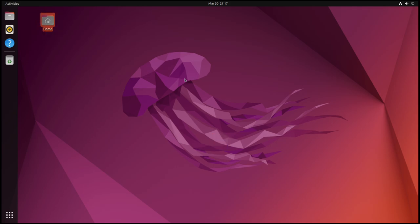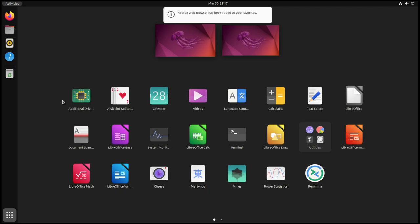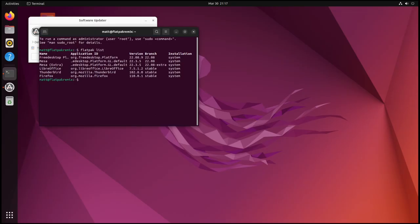The only thing that is different — well, there actually is something different. If you notice, there's no Firefox icon in the taskbar, which is interesting because Firefox is actually installed. Firefox is usually up there by default, but it wasn't. The clue is in the name: this is Ubuntu, but without snaps, and with Flatpak. If we open up a terminal and run 'flatpak list', you'd see that Flatpaks are installed — LibreOffice is installed as a Flatpak, Thunderbird is installed as a Flatpak, and Firefox is installed as a Flatpak.